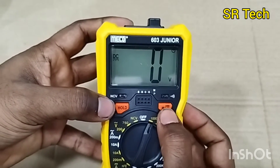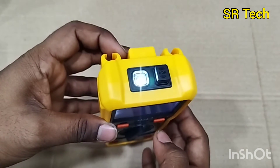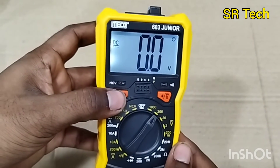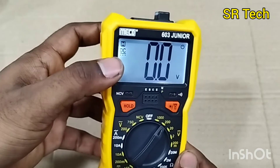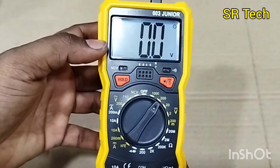This is the backlight key - press it and we get the backlight and also the torch. This is the hold key - if we press this one, we can hold the reading. Here is the H symbol on the display showing hold; we can hold the readings.